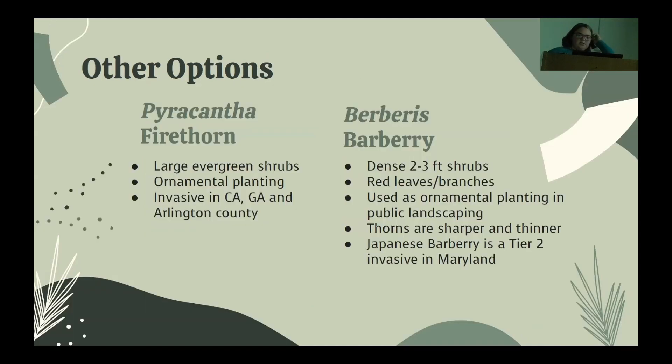A few other options in the area: pyracantha, also known as firethorn, and berberis, also known as barberry. Both are labeled as invasive in the area — Arlington County and Maryland both consider them invasive, which means they're already here. You shouldn't plant more, but if you happen to find them, go ahead and cut them a little. Pyracantha has gorgeous orange and red berries in the fall and winter; barberry is a really nice red thorny bush, often used in parking lots and near church or shopping center signs. You see them everywhere — if you'd like locations of barberry in Northern Virginia, let me know; I know where they are.